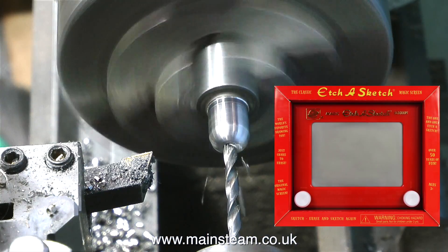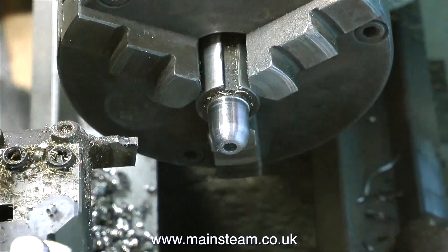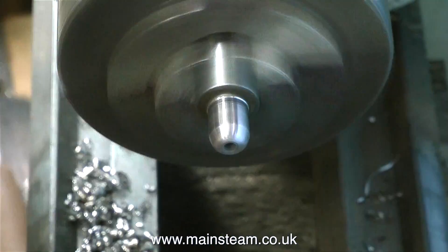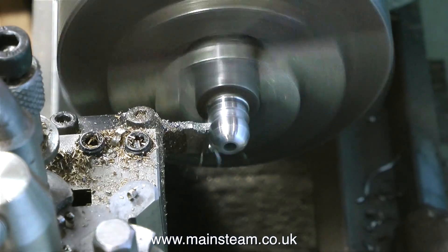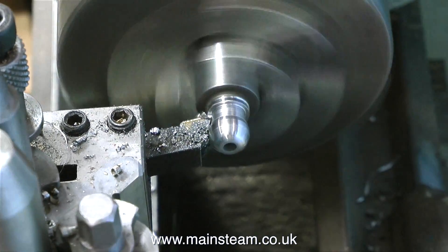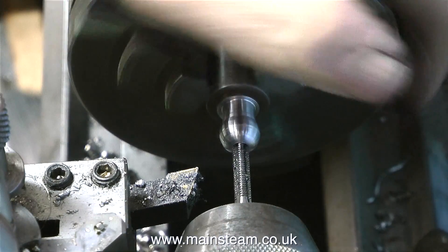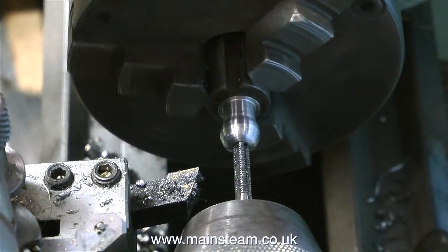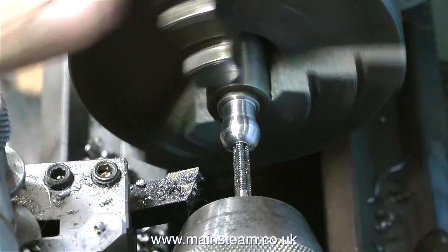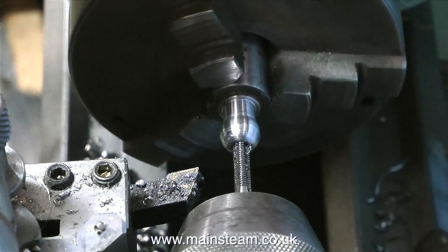If you don't know what an Etch-A-Sketch is, please google it. I used to play with it all the time and became quite obsessed with it. The idea is you turn two dials on the front and it moves a pointer, scraping off the aluminium dust inside the screen. The principle is you turn the two knobs one at a time to get a vertical or horizontal line, which is fine until you want to make a circle. So I practiced until I could make perfectly circular circles just by turning the two handles at the correct speed. To turn a domed end on a piece of bar, the principle is identical.